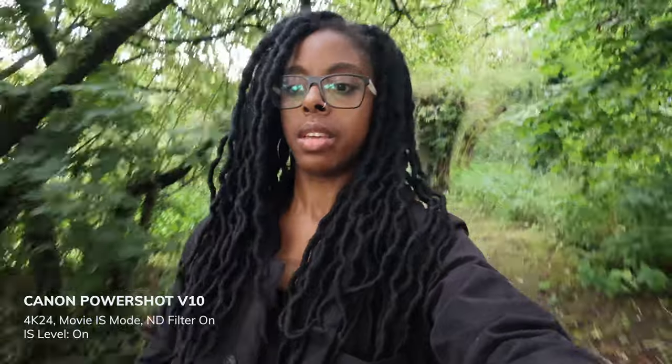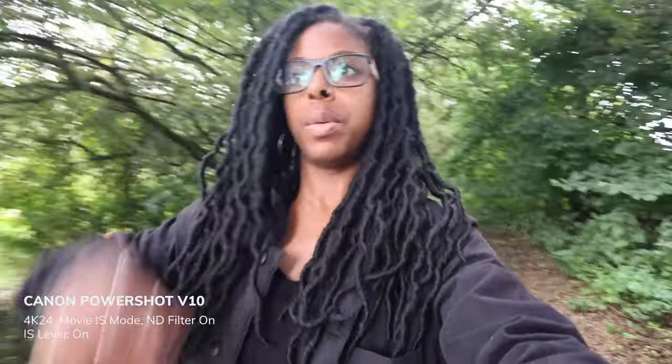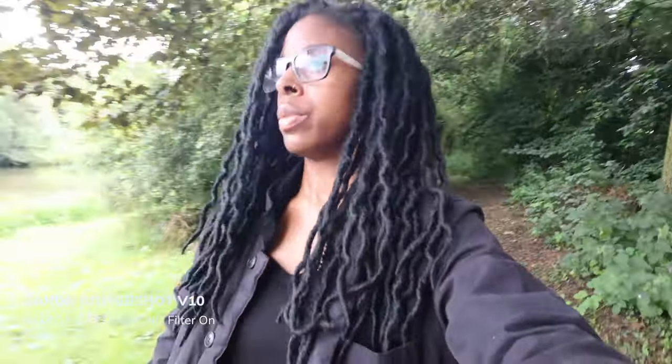I'm in digital image stabilization mode — not enhanced — so there's no massive crop, but this is what the footage looks like in low light. I've set the EV meter to minus one because the footage was blowing out a little too much. This is what it's looking like with image stabilization on and EV at minus one.